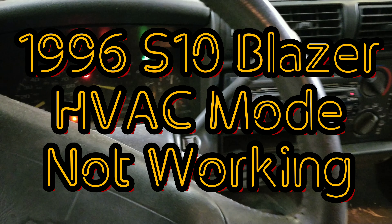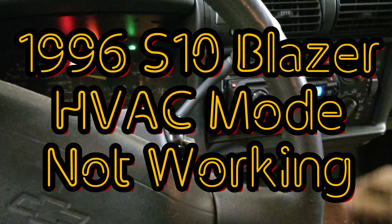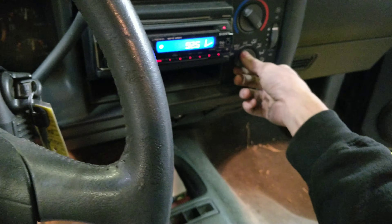We've got a 1996 S10 Blazer that doesn't switch modes — it's stuck on frost right now. I thought it might be a vacuum leak.